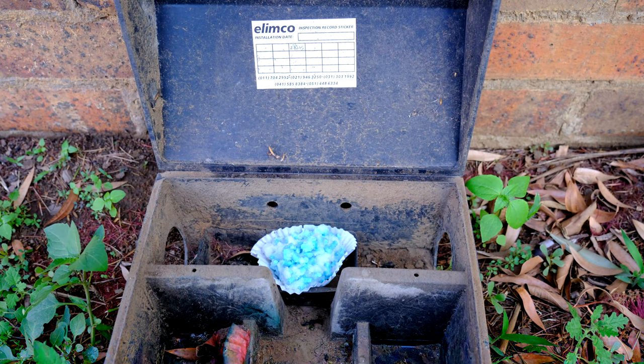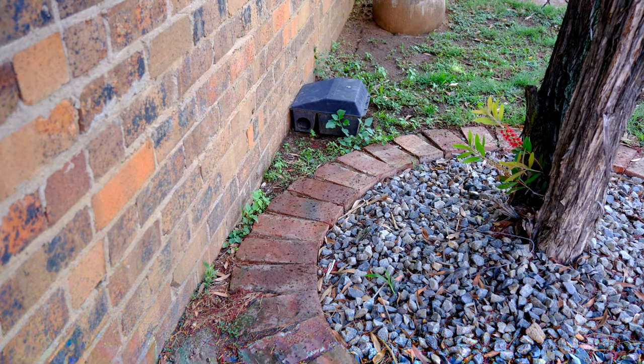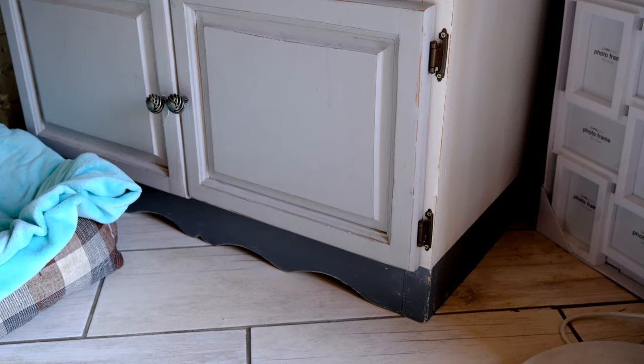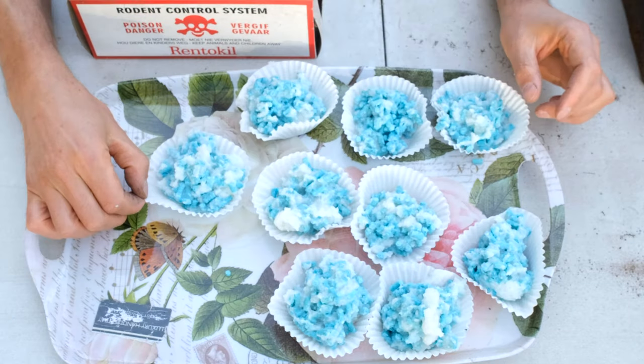Here's an example of the placement — notice it's against the wall with the poison inside. On the inside of the lid there's a sticker where you can write dates. For a bad infestation, check the poison about every two weeks. Here's another one placed specifically where I've seen rats running. An outdoor shed is also a good place, as is the ceiling. For enclosed cupboards you can put the poison directly there without a container — also at the back of fridges — anywhere children and animals cannot get to but where rats frequent, such as where you've seen droppings.